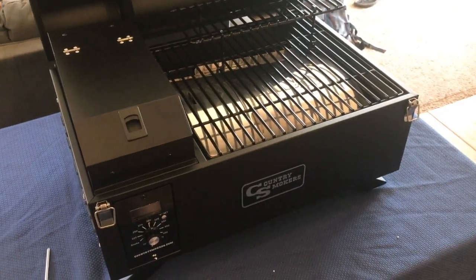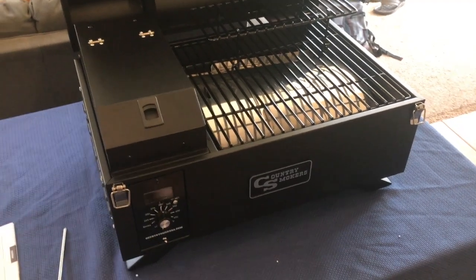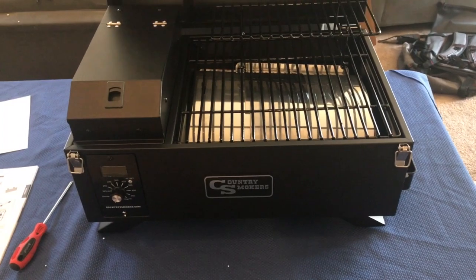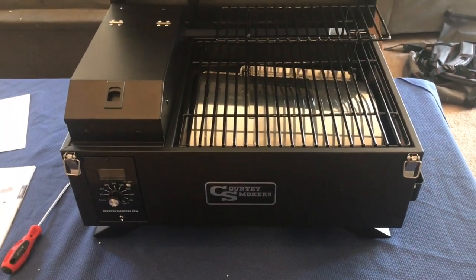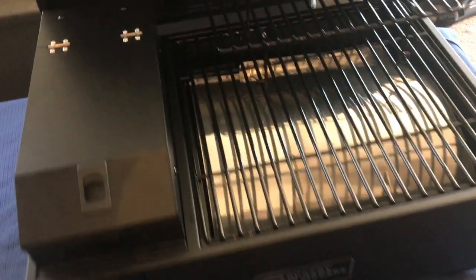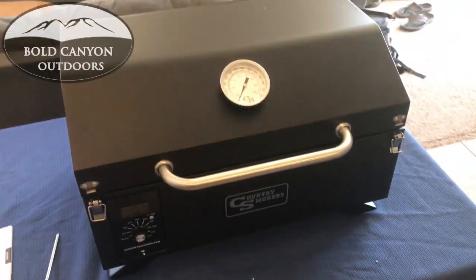Do me a favor — check out the links below. I'm going to put some links to Country Smokers down there so you can check these out for yourself. Not only do they make the Traveler the portable grill, but they also make full-size ones for your house, so you can cook a heck of a lot more with a stationary smoker that you've got in your backyard. Mash that like and that subscribe button underneath — the more likes and subscribes you get, the more cool stuff we're going to bring you. For Bold Canyon Outdoors, this is Chris signing off. Happy trails, everybody.